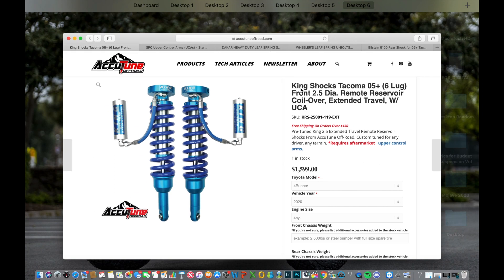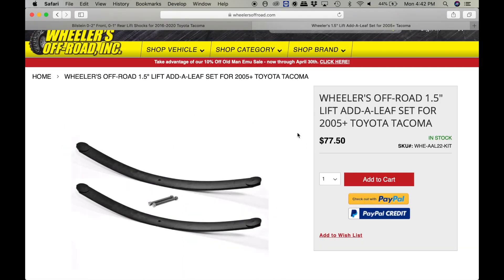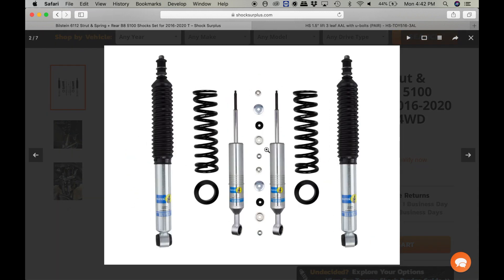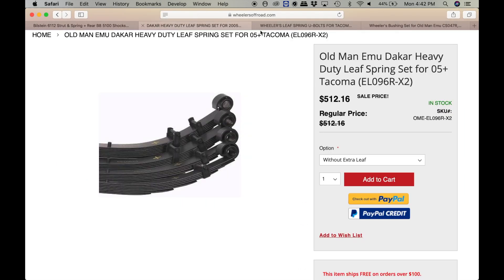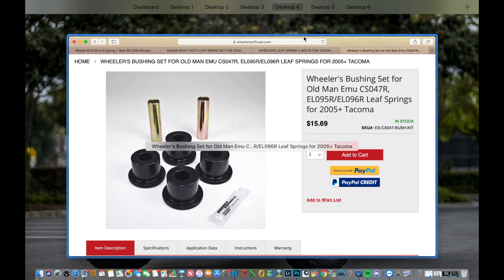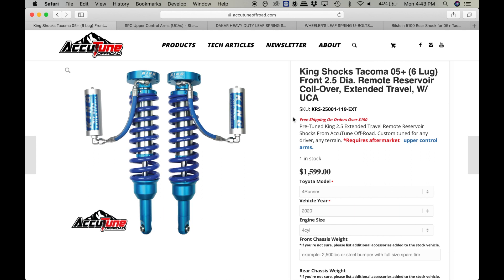Those are all the packages I put together and I think these are really fair packages. To review: we have the 5100s in the front with a rear add-a-leaf for the $500 system. Then we have the 6112s with the 5100s in the rear and the 3-leaf add-a-leaf for the $1,000 setup. For the $1,500 setup, we'll have the 6112s, heavy-duty Dakars, U-bolts, and the leaf spring bushing set — or the ARB Old Man Emu complete system. And we'll have the $3,000 setup with the Kings, the Bilstein B110s, SBC upper control arms, and whatnot.